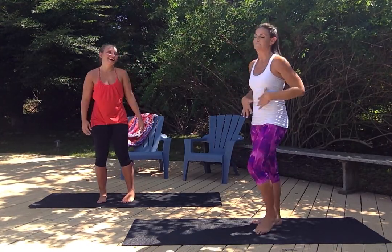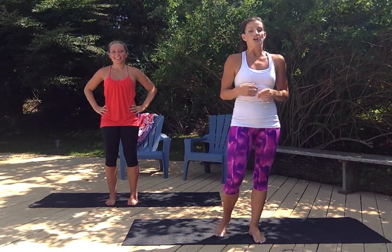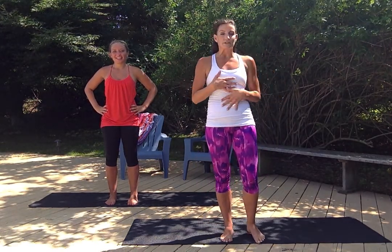Woo! That was awesome. Great job, guys. Remember, we do have a level two arm workout. So keep doing this one, build up those muscles. And if this gets easy for you, tune in for our level two because it's a killer. Awesome job — stay with us. Can't wait to see you guys soon. Have a great day.